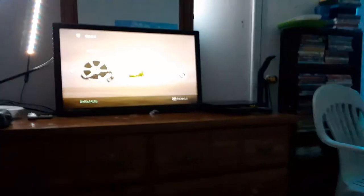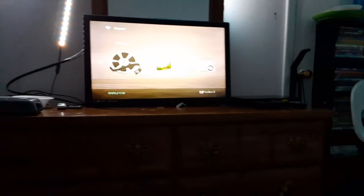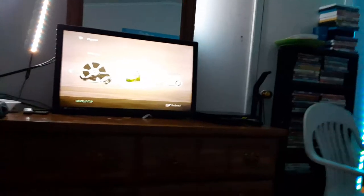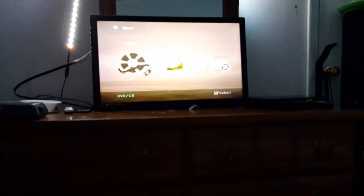That concludes testing all my DVDs on the Samsung DVD player, guys. Make sure to hit that like button, subscribe, and comment on my videos. Hit that notification bell, guys. This is SSG Movie Corner signing off.